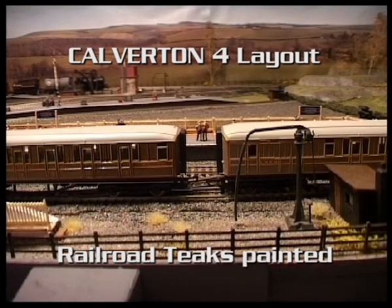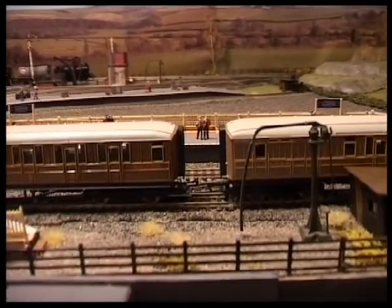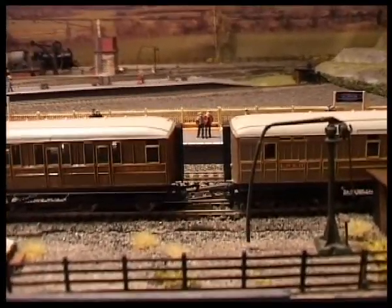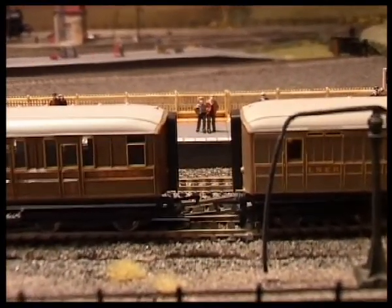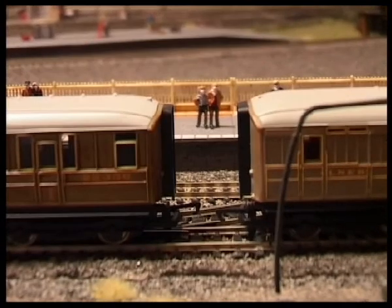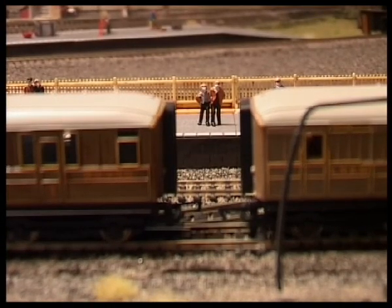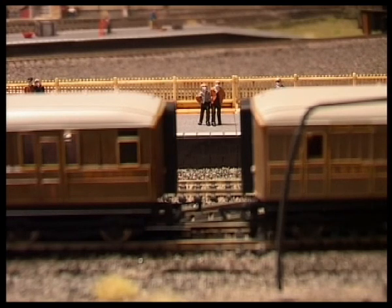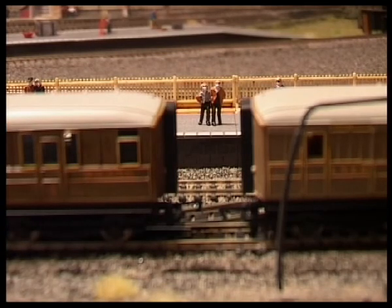These are Hornby Railroad Teaks. The one on the left I have painted, while the one on the right is as it comes originally — it's a little watered down in its wooden colour. What I do is use a brown wash colour and just darken it up with two or three coats, and that gives it the effect of the left-hand one, which I think looks more realistic.